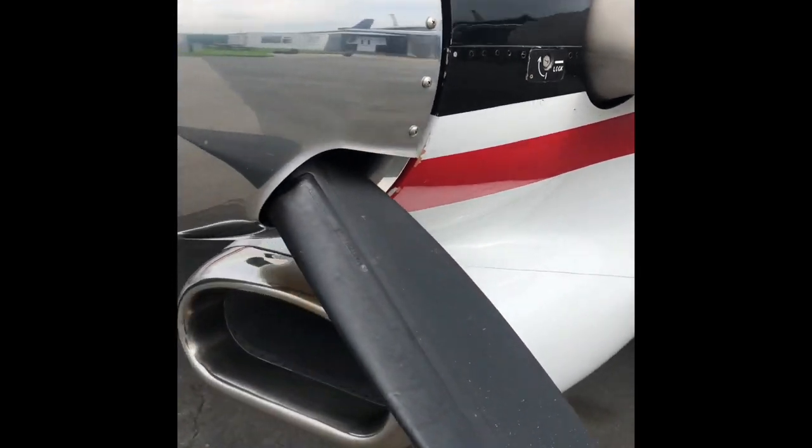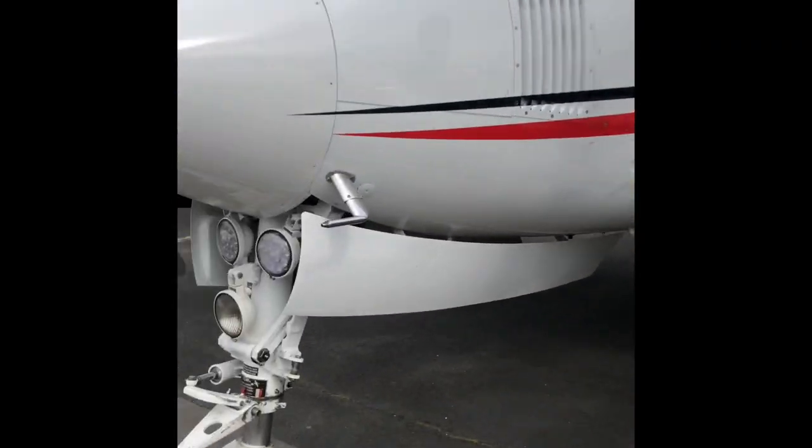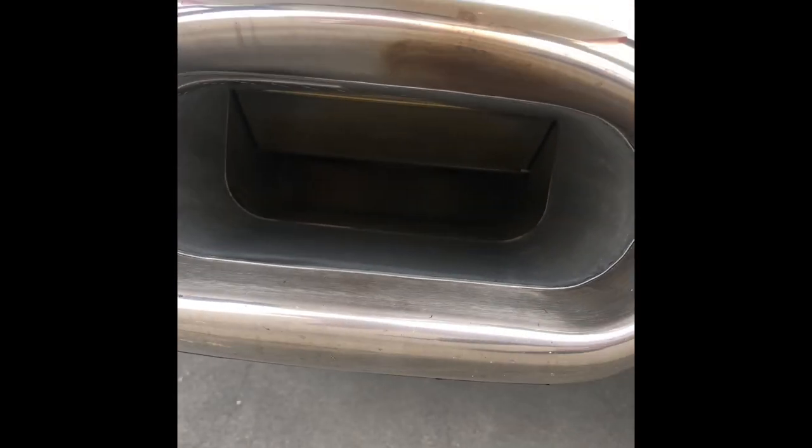I'm just showing the engine anti-ice system today. If you look in here, on this side of the engine we've currently got the engine anti-ice turned off. I'm going to walk over to the other side where we have the engine anti-ice turned on, and I'll just explain the differences now.